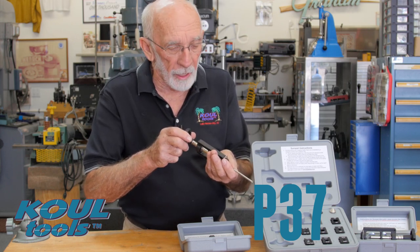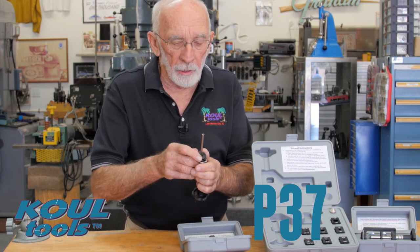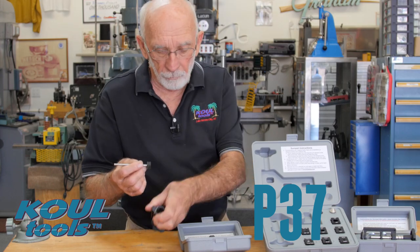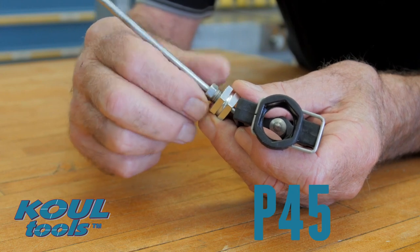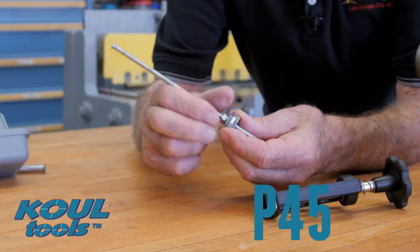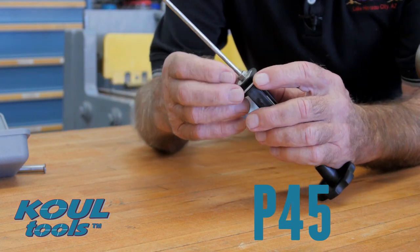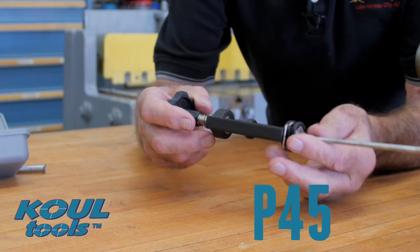It really looks nice when it's lapped. Just release the collet again and pull it out — you're ready to go. For the threaded collet method, screw the fitting into the back of the collet, insert it into the tool itself, and snap that locking device in place. Now we're ready to lap.